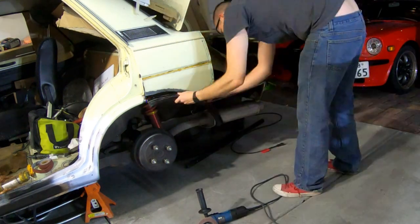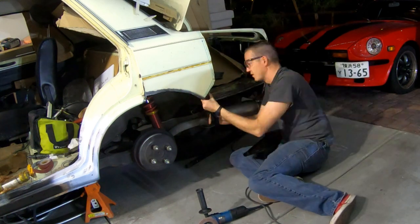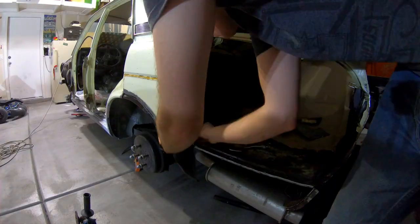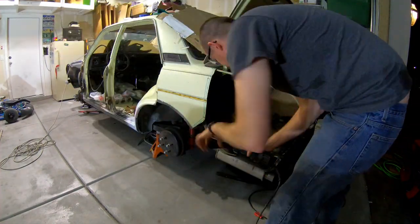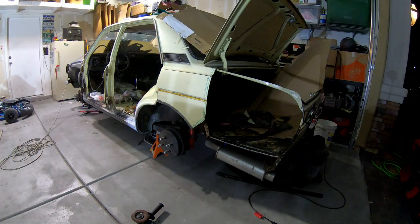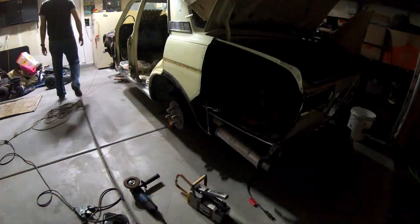The only part where I'm not doing a butt weld is on the back where I can actually reach the inner part of the inner fender liner that I cut off. Once I got that cut out, I realized I needed to clean up all of the areas so I could weld it into place, and then I put on my weld-through primer so that way I've got some protection on each of the seams.